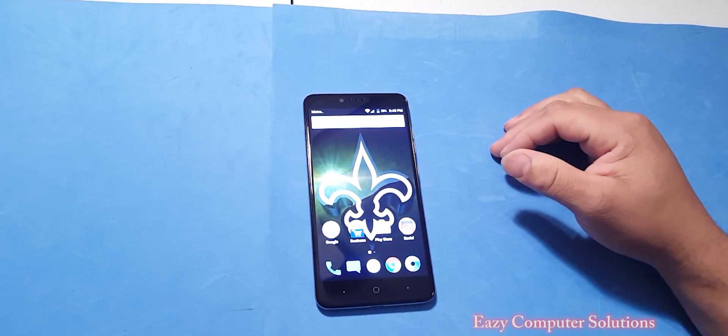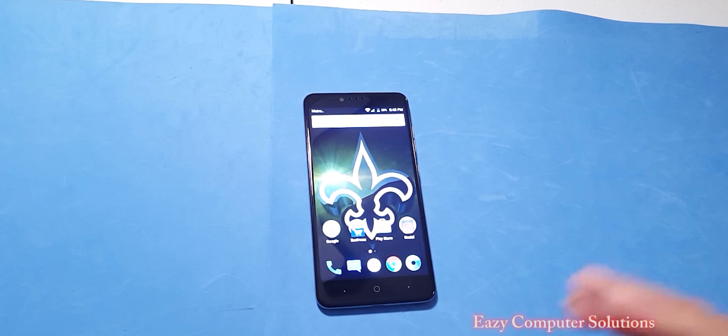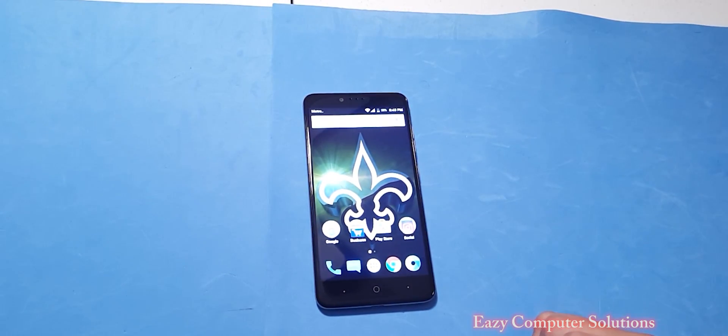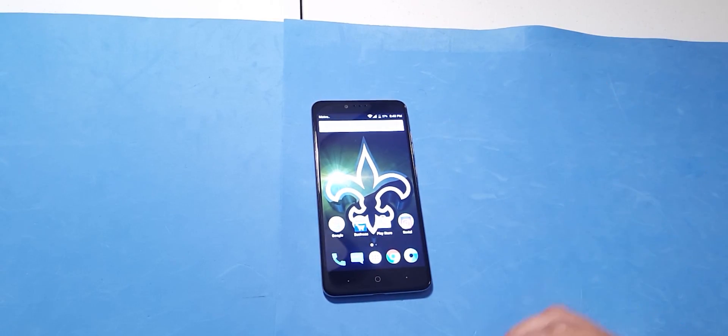We don't want to do that. So thanks to my man J. Will, he made a video about how to unlock your ZTE phone. I'm going to unlock mine too. Get your popcorn ready and follow me on this journey. Let's go.